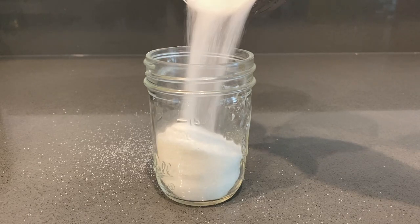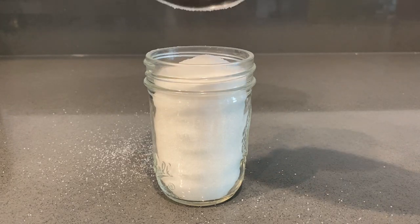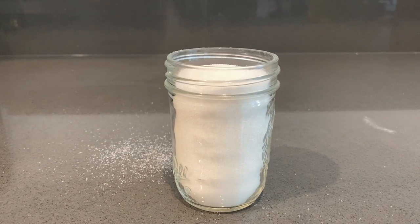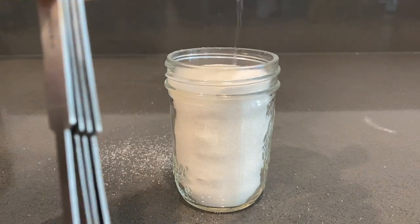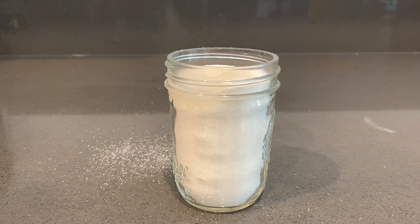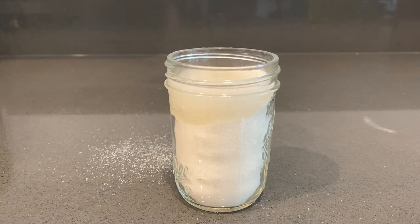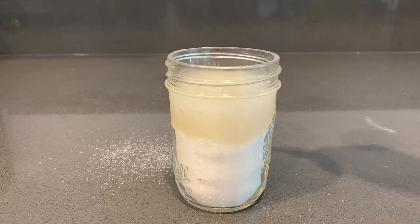After you guys have gathered all your stuff, go ahead and pour that one cup of granulated sugar into your mason jar or cup, whatever you're using. Please don't make my mistake of using a really small mason jar — if you are going to use one, make sure it is not the original size. After you've poured your sugar in, go ahead and pour two tablespoons of water in as well. It doesn't really matter the order of the water or lemon juice, but the sugar definitely has to go in first.